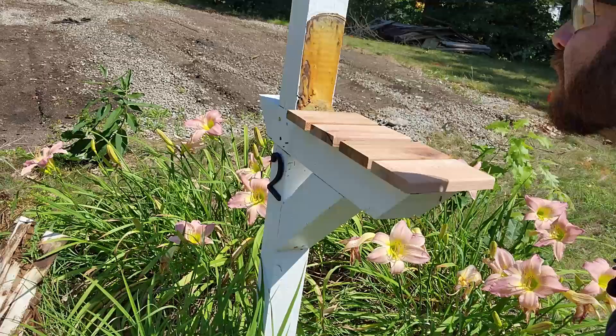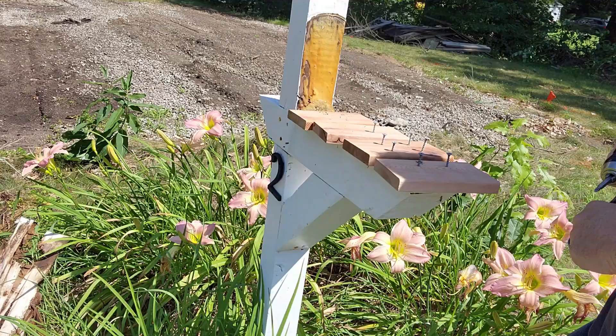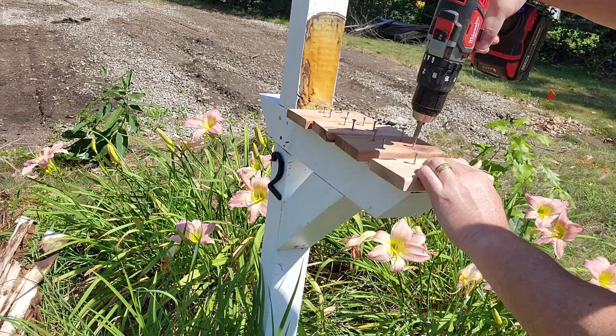Pilot holes are going to make the screws go in a lot easier and not split the wood. Then I took some time to line them up for real before starting to drill them in. I used a level to make sure everything stayed flush.